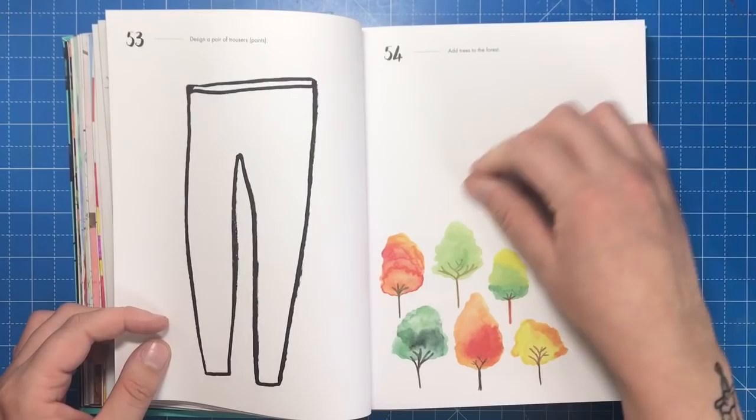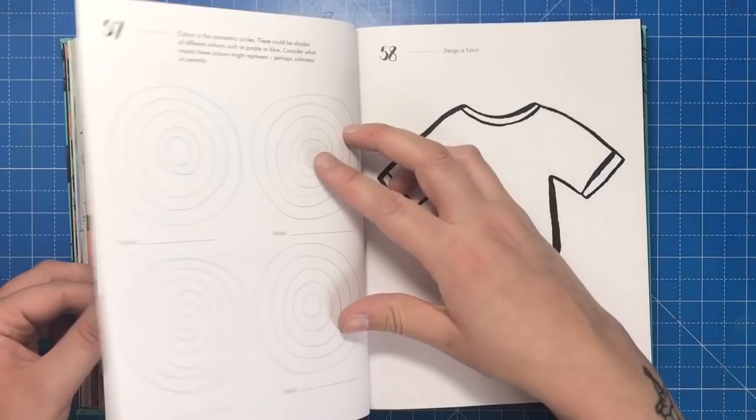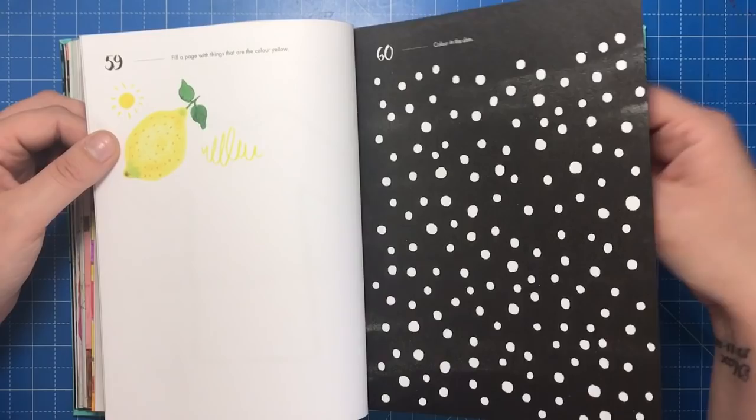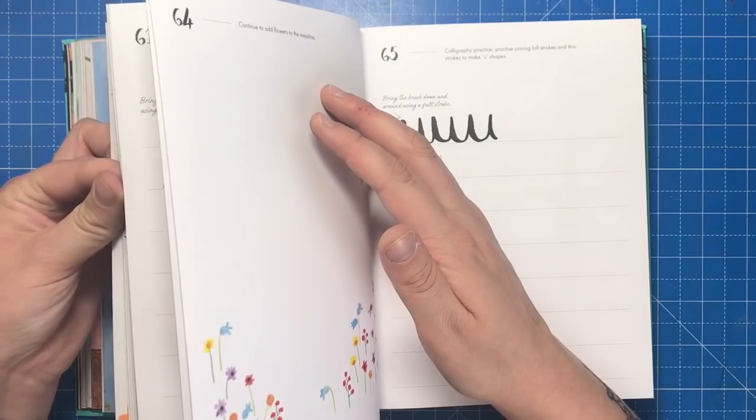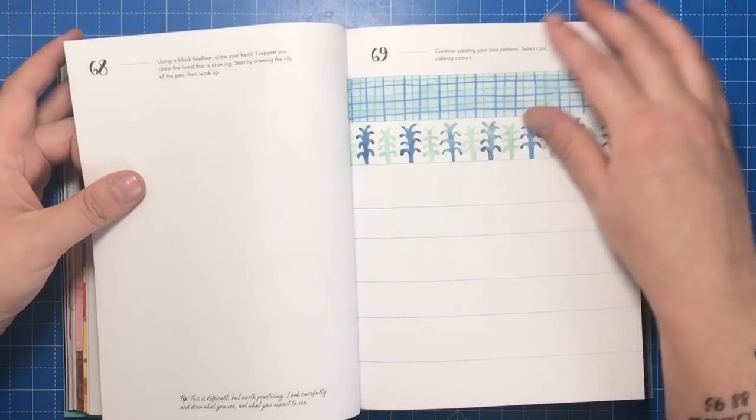The paper is a decent thickness, although if you push down hard with water-based pens they are going to bleed through onto the reverse side. Since this is a double-sided book, you'll need to be careful not to leave impressions on pages you've already done. My coloured pencil work has transferred to the facing page when pressing hard, so I now use bits of scrap paper between each page to combat this.